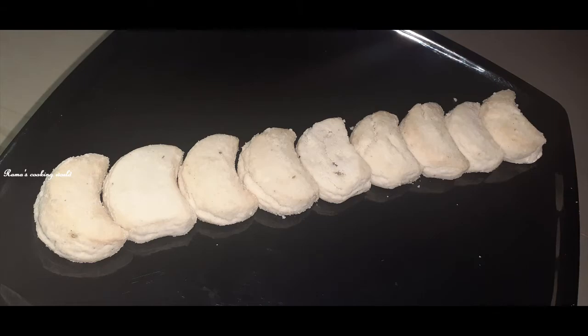If you bake it, you can make a nice biscuit. Add baking soda before baking.